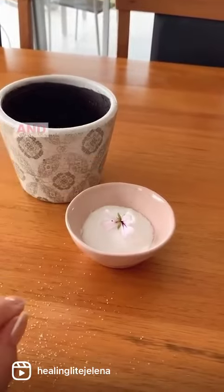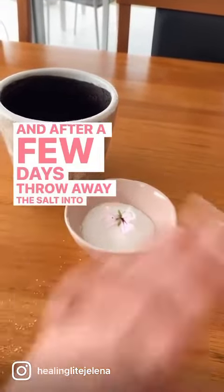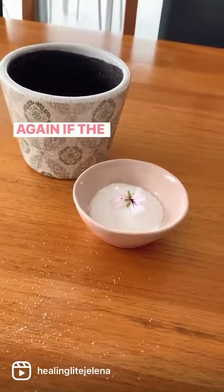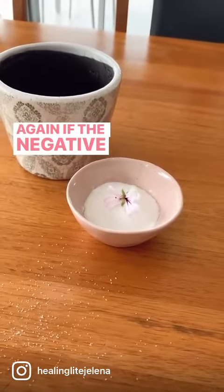Leave it there for a few days. After a few days, throw away the salt into the sink or outside on the driveway. Wash the bowl and you can redo this again — the negative things will be absorbed into the salt.